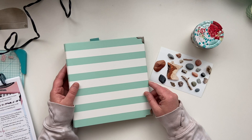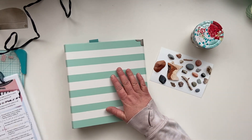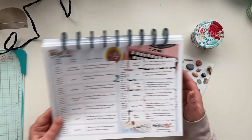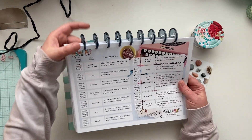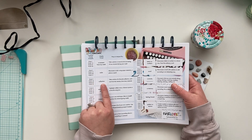Hey friends, Kelly here. Welcome back to my channel. I am once again working in my Pocket Art Challenge project. I have my prompts, and I am on week three, which is collection.